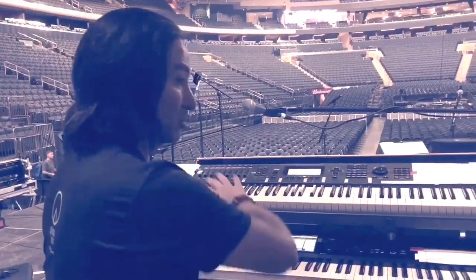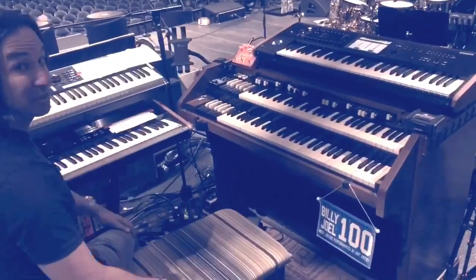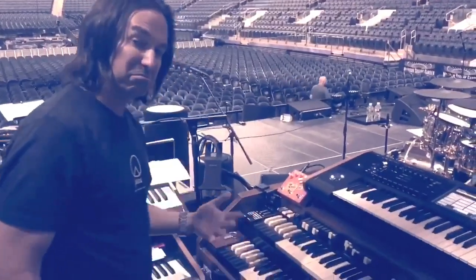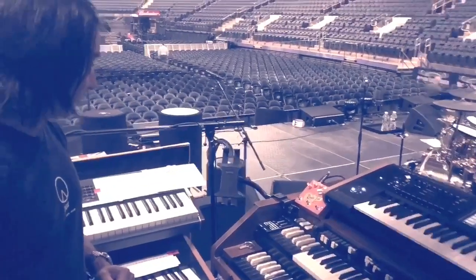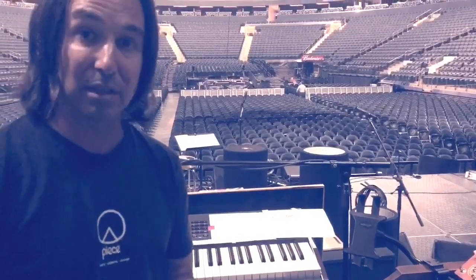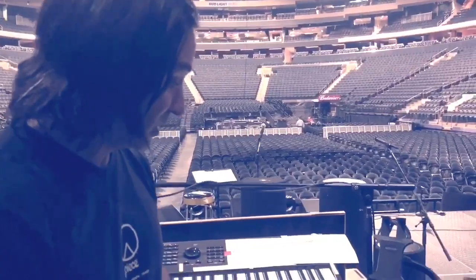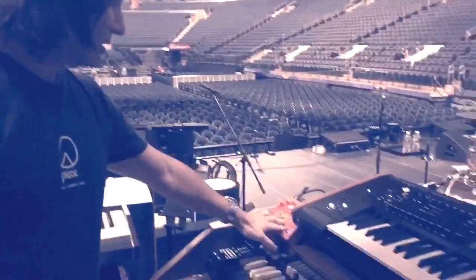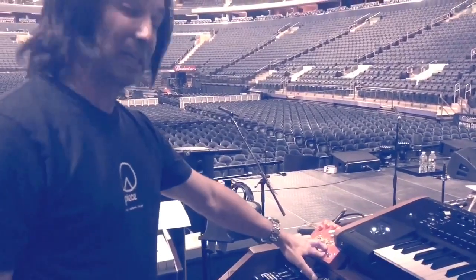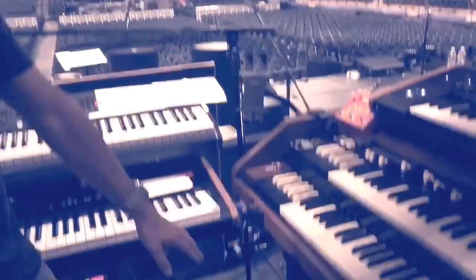Moving over this way, the new plaything: the Hammond C2 with the Leslie B3. We've got some pedals running through that — thanks to Bill Axman in LA, he's the guy. We have a Rumble Seat by Analog Alien: some overdrive, some delay, some really beautiful reverb.